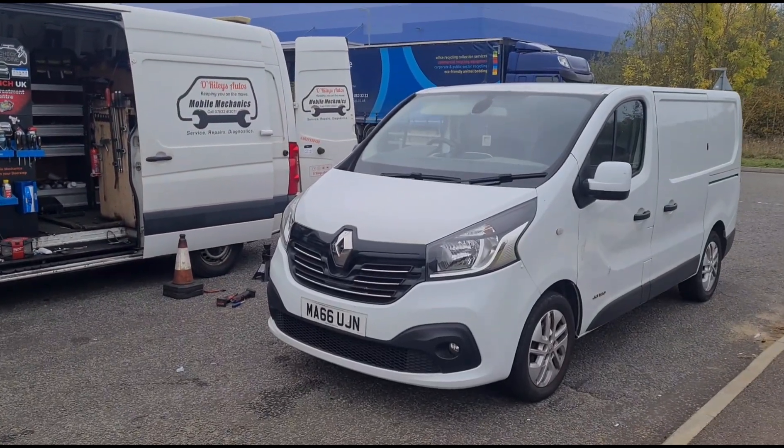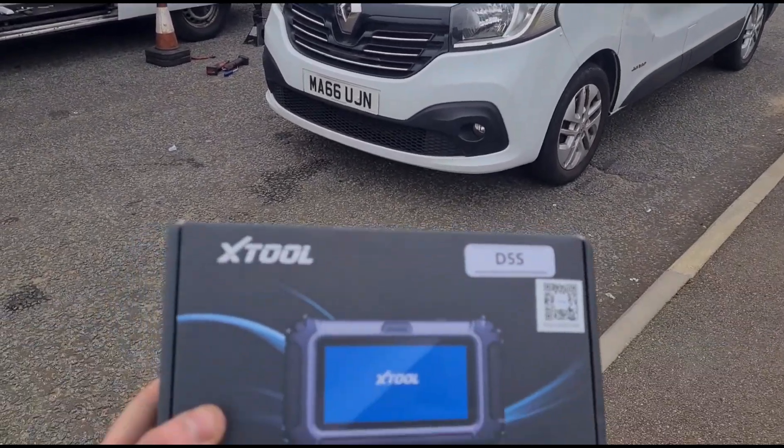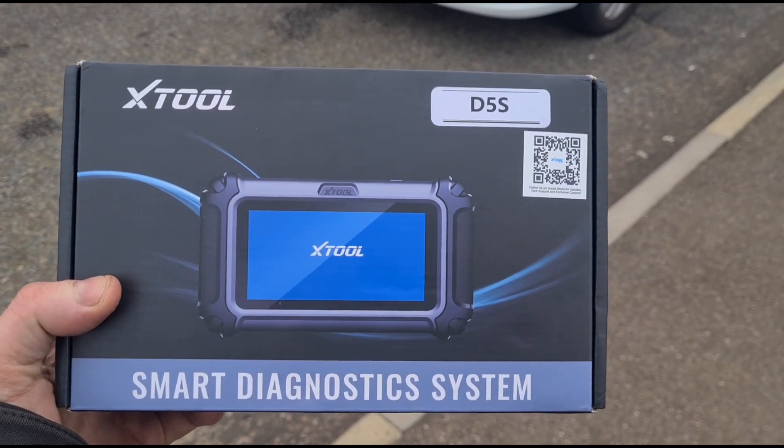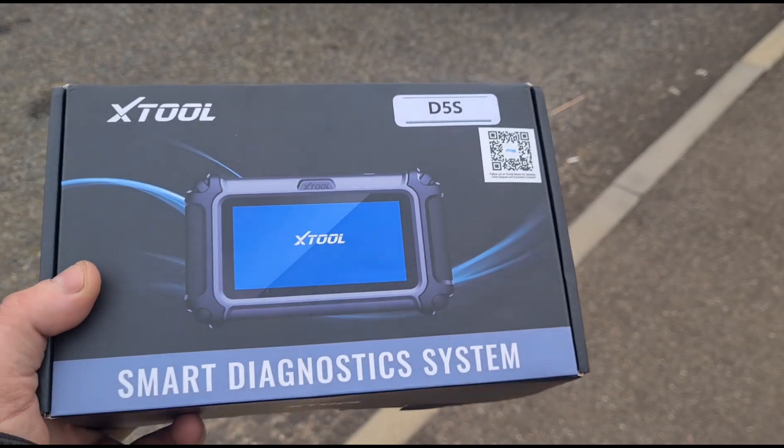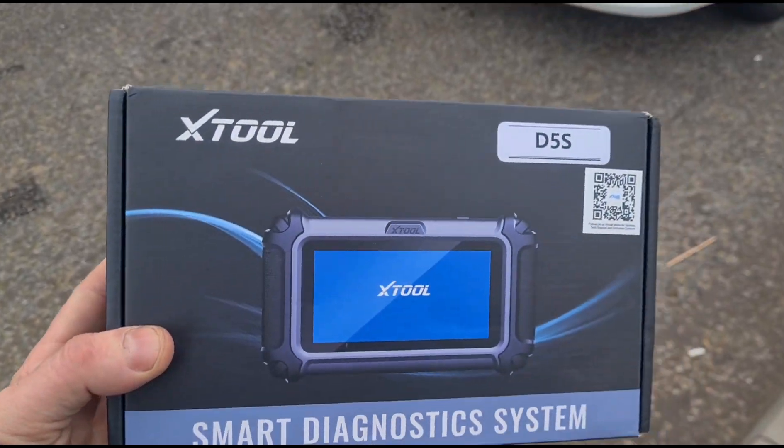Hello, it's Jimmy here at Our Wileys. I have a Renault Traffic to look at and I have a new tool that we can use to have a look over the vehicle. It's from X-Tool, it's called a D5S. So we're going to test it out on this car — it's a brand new tool.